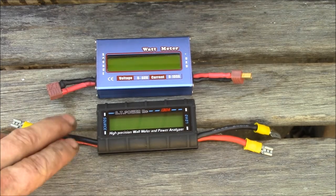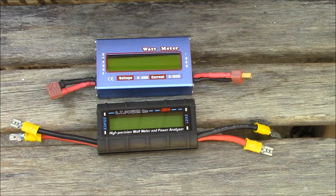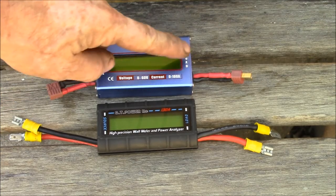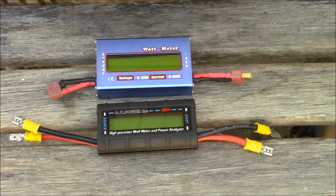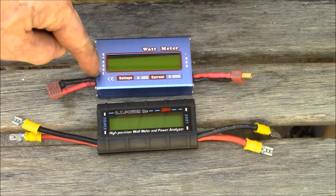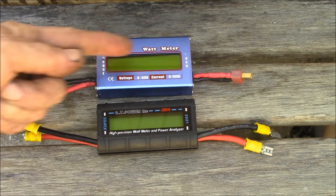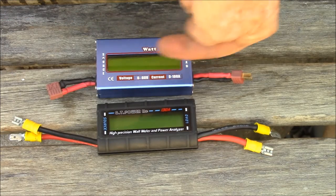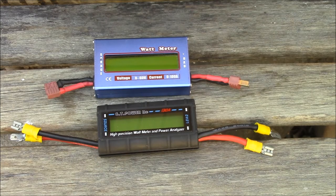They have a couple of problems. One is they're DC only, and the other problem is these only read current and thus power flowing from the source to the load. They'll allow current to flow backwards but they don't measure that — they'll just read it as zero amps. So if you have 10 amps flowing this way it reads as 10 amps; if you run 10 amps the other way it reads 0 amps.